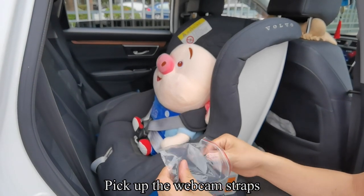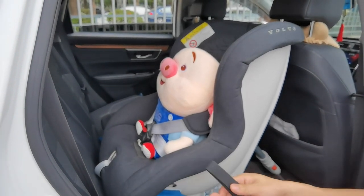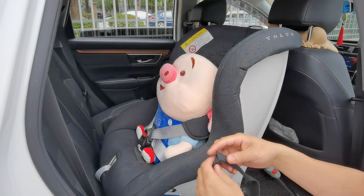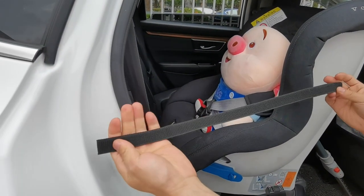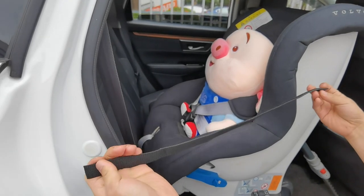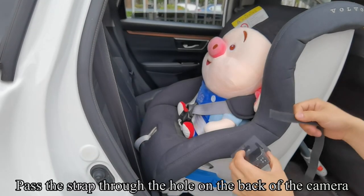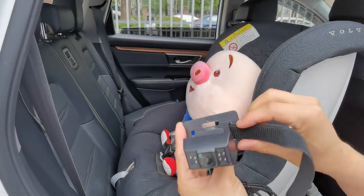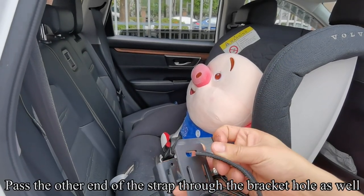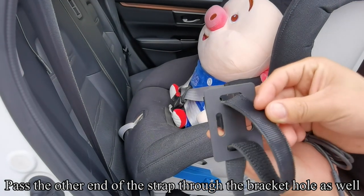Pick up the webcam straps. Pass the strap through the hole on the back of the camera. Pass the other end of the strap through the bracket hole as well.